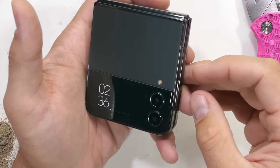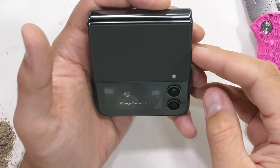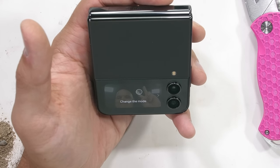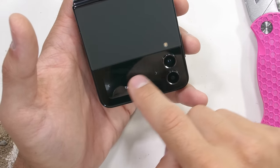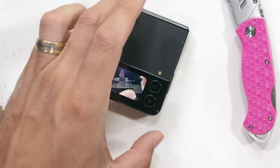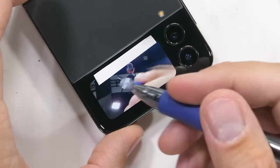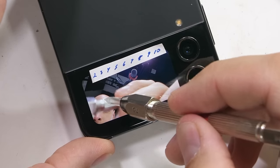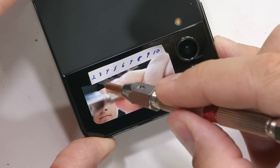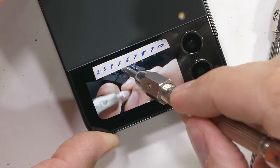When the phone is closed, we are left with a 1.9 inch cover display on the outside, which is capable of performing some basic tasks. First, the scratch test — one of the smaller scratch tests we've ever done for sure, but it is nice to know what the screen is made from and how careful we need to be with it over time. Plastic screens are a level 2 or 3, glass is a 5 or 6, and sapphire would be a level 8 or 9.